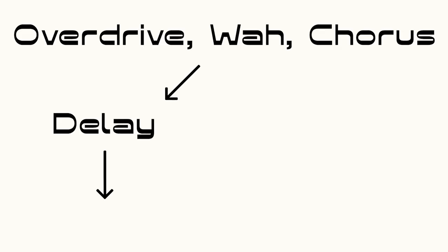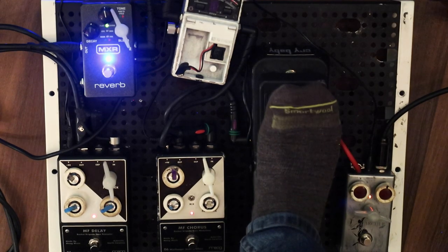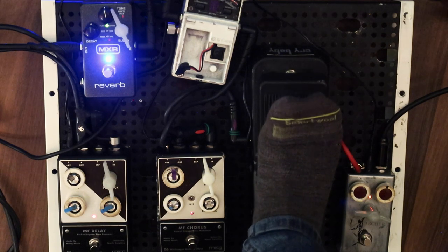One last thing I'm going to show you that we ended up doing in the studio, and do a lot, is recording stereo into two amps using slightly different sounds on each and then panning them. If you listen closely you can start to hear this in the recording. We'll route two different outputs to two different amps: on the left side you're going to hear just the delay going into the Supro Royal Reverb, and on the right side just the reverb going into my Fender Brownface Princeton.